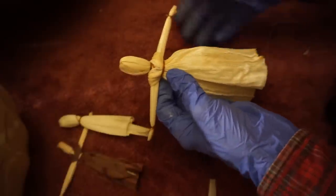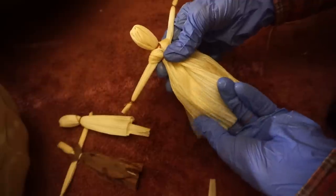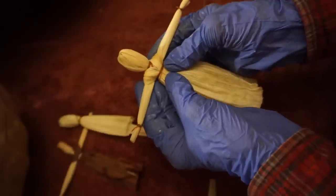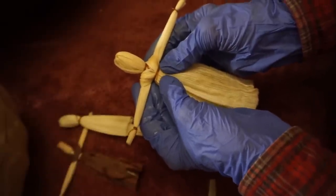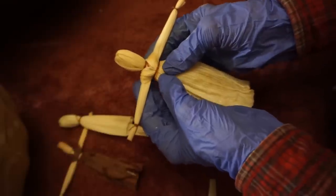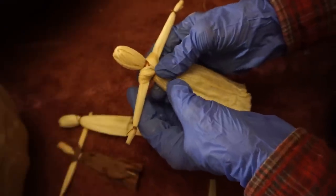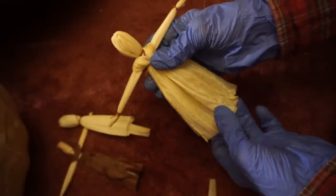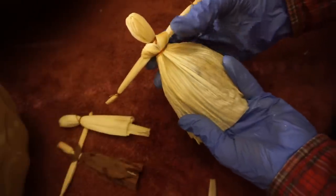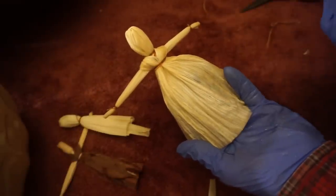There you have a beautiful but plain corn husk doll. If you've seen corn husk dolls in the past, you may have noticed that often — in fact, almost always — they do not have a face. Their faces are blank. And there are many legends as to why. One Native American legend says a corn husk doll had such beautiful features that she became very vain and selfish, displeasing the Creator, who then took away all her features.